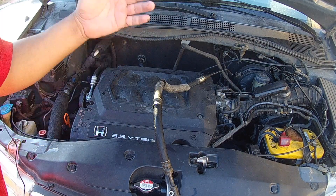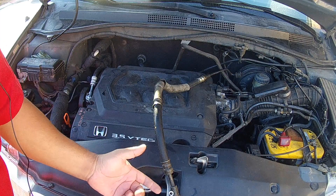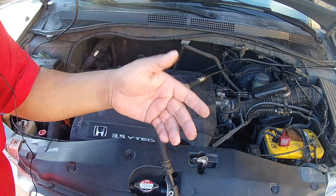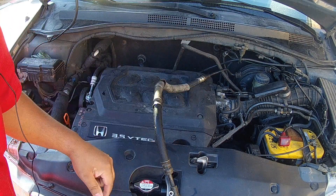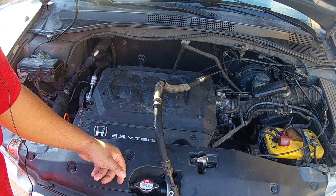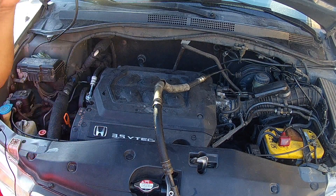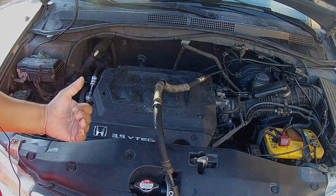What I wanted to show you today is some tips and tricks on how to get this out. I didn't want to show you how to do the full job because there are already a couple of videos out there that cover removing this line — I'll put links in the description. I couldn't find any videos on how to actually remove this hose, but it wasn't as bad as I thought it would be.